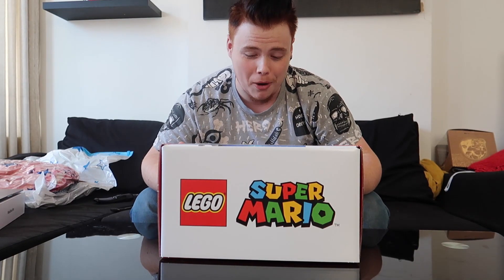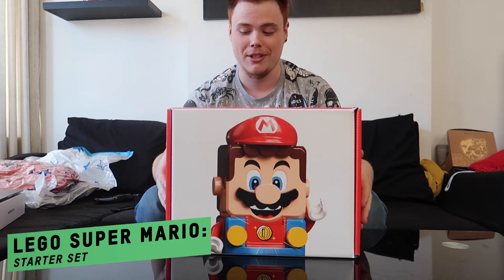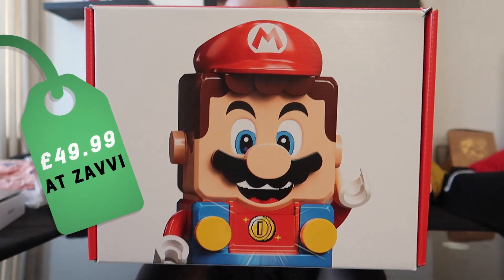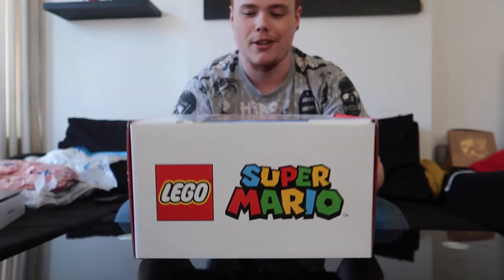This is a very interesting box we have right here. We have Lego Mario right now. I am so excited to open this up and have a look at what's inside because Lego and Super Mario have finally done something together and that is so interesting. Should we just dive straight into this box and see what's inside?